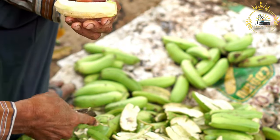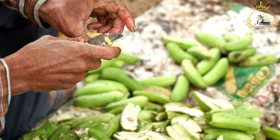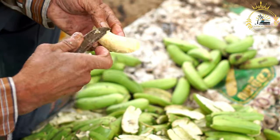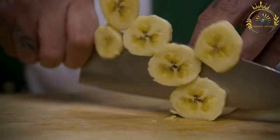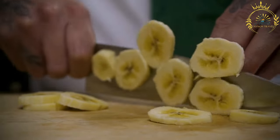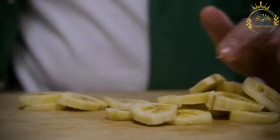Fry the plantains. Heat vegetable oil in a deep frying pan or skillet over medium-high heat. You'll want enough oil to submerge the plantain slices. Carefully add the plantain rounds to the hot oil and fry them until they turn golden yellow, about 2-3 minutes per side. Remove the fried plantain slices from the oil and place them on a paper towel-lined plate to drain any excess oil.